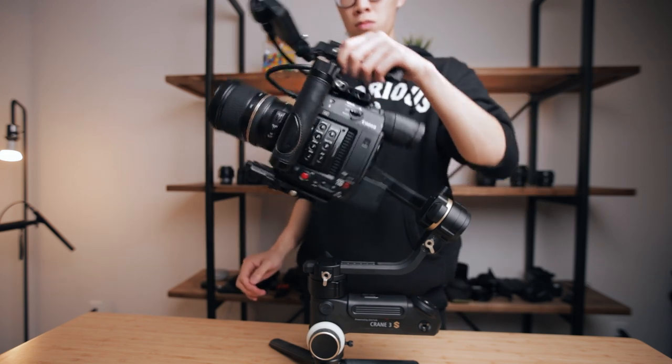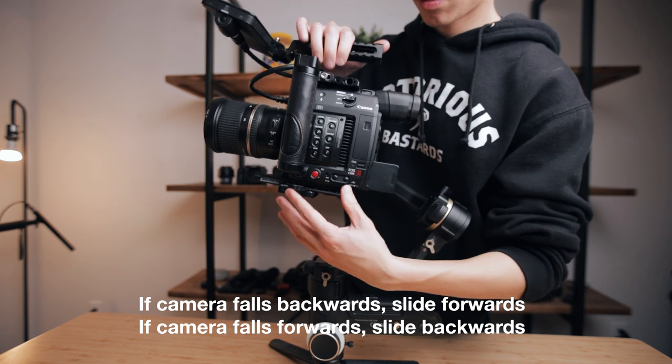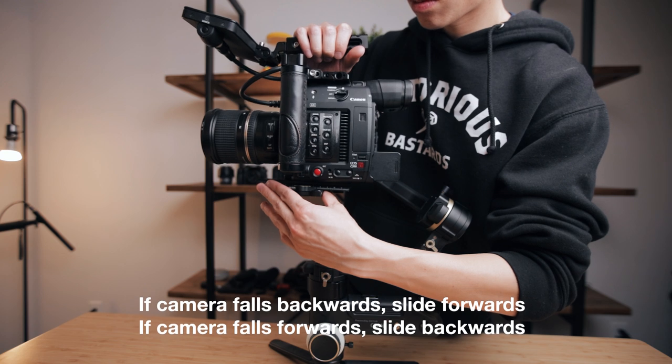You'll have to gently slide the camera in the opposite direction of how the camera is falling. If it falls backwards, slide it forwards. If it falls forwards, slide it backwards. Most of the time, you'll only need to do micro adjustments.